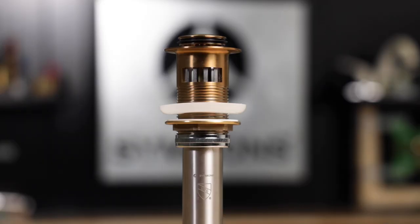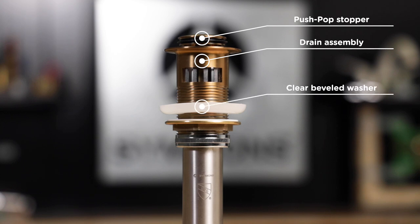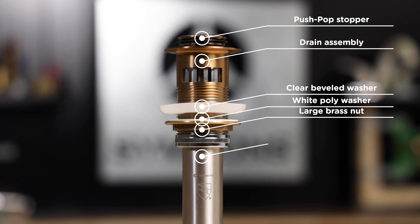Let's take a quick look at the push pop assembly. From top to bottom we have the push pop stopper and the drain assembly, the clear beveled rubber washer, white poly washer, and the large brass nut, and the flange tailpiece with the rubber top washer and the threaded chrome nut.